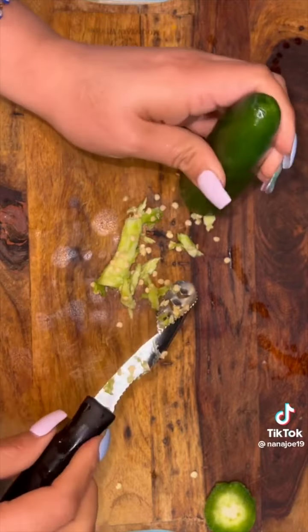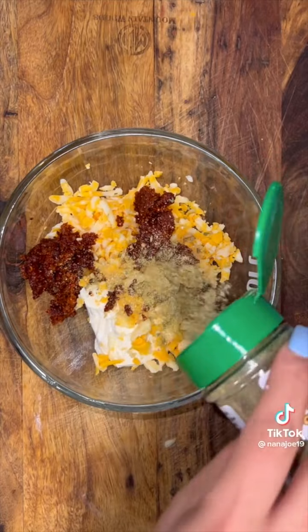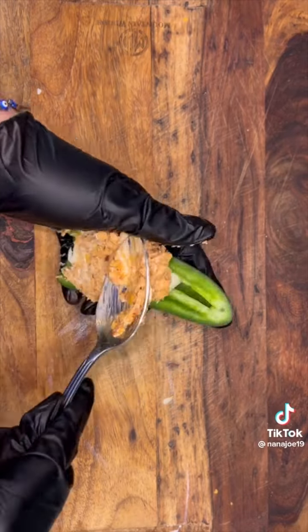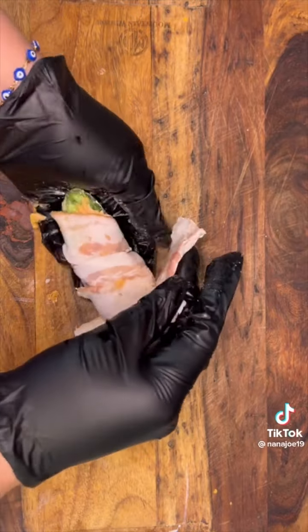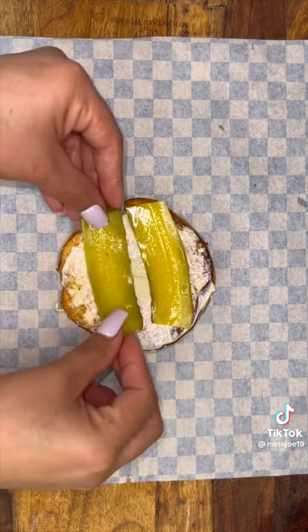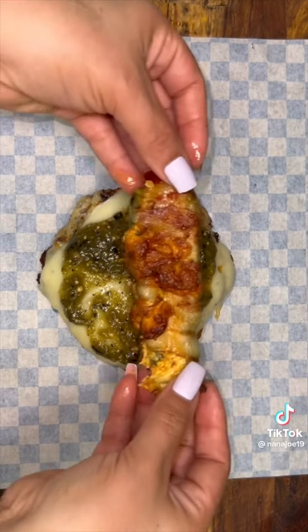For the jalapeño poppers we're going to use some big jalapeños. I'm going to remove the seeds and for the filling we're going to use cream cheese, cheese chorizo, and some seasoning. I wanted the cheese pull to stretch around my block, so I'm going to add a piece of mozzarella cheese inside my jalapeño, then add the filling, wrap it up in some bacon, and stick it in the air fryer at 350 degrees until it's nice and crispy. I butter up my buns, spread mayo all over them, then add some pickles, my patty, and between the patties is where that roasted tomatillo sauce goes.